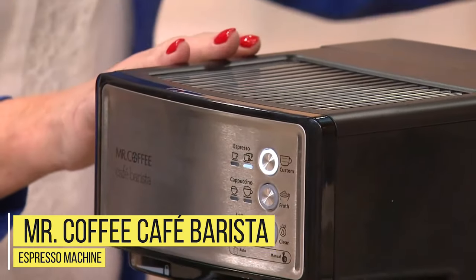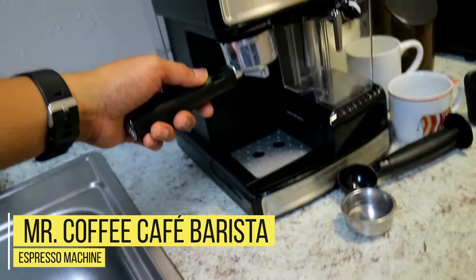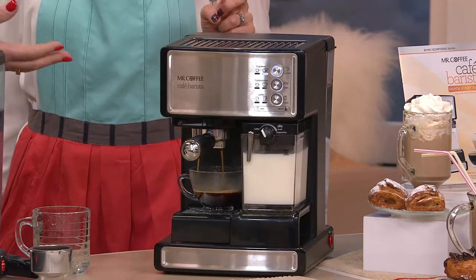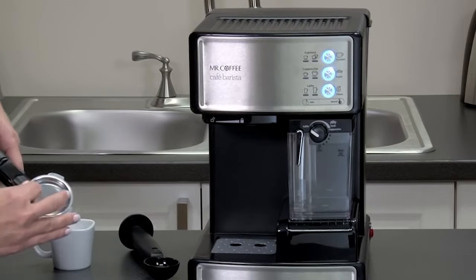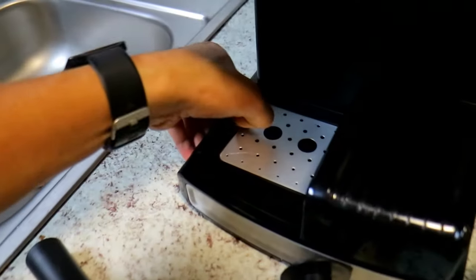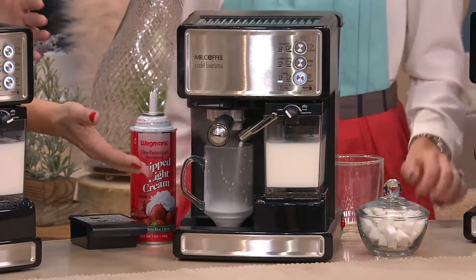Number 2: Mr. Coffee Cafe Barista Espresso Machine. This is a 3-in-1 coffee maker capable of preparing cappuccino, latte, and espresso. Its 15-bar pump system optimally extracts your coffee grounds to give you a rich coffee. With one-touch button operation, you can easily and quickly prepare whatever your coffee cravings are for the day. To get a single or double shot espresso, simply use its corresponding filter.